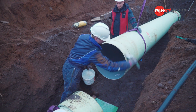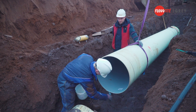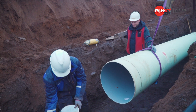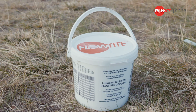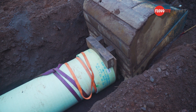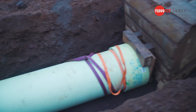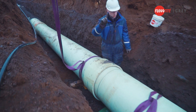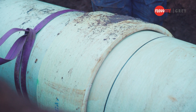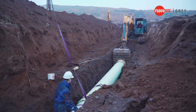Apply lubricant on the spigot end of the pipe and a layer on the gasket. Make sure to lubricate all around the outer side of the pipe spigot — this will ensure a smooth insertion. Never use petroleum-based lubricants. Use the coupling cover device on the coupling when pushing. You can also use come-along jacks for joining the pipes. Be careful to align the pipes accurately before pushing the spigot into the coupling, as higher pressure pipe couplings are tighter than lower pressure or gravity couplings.